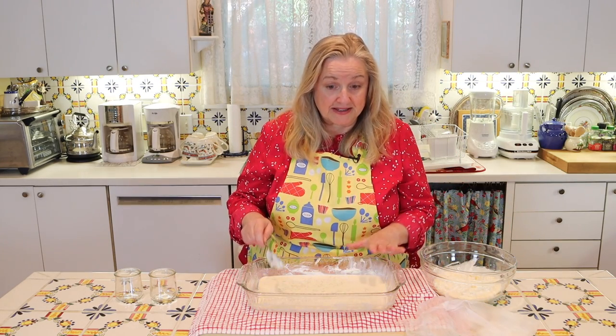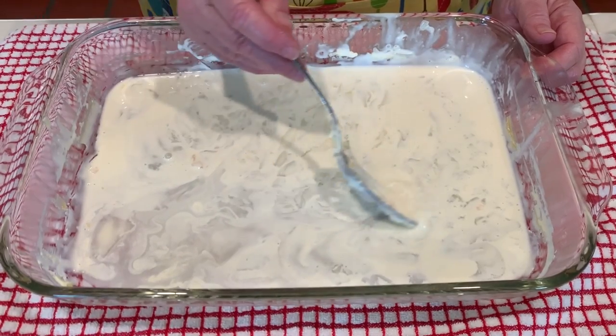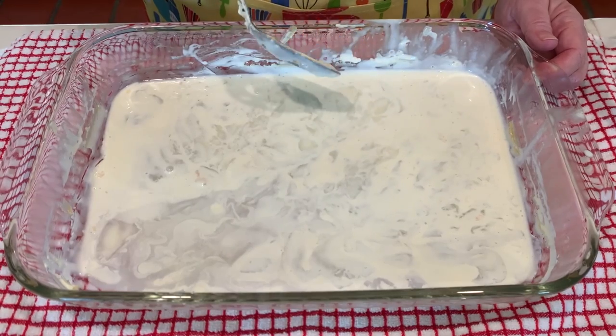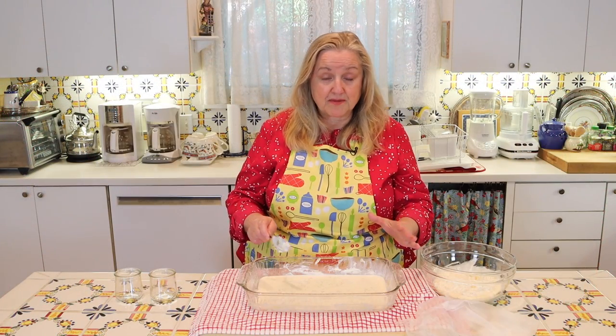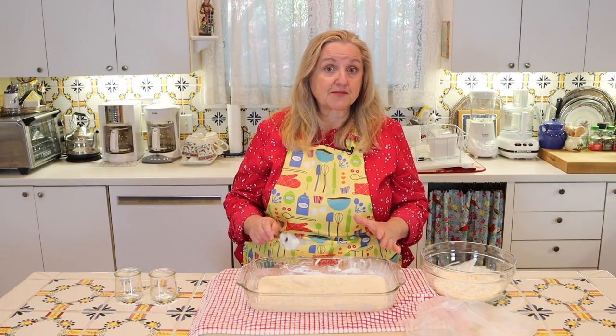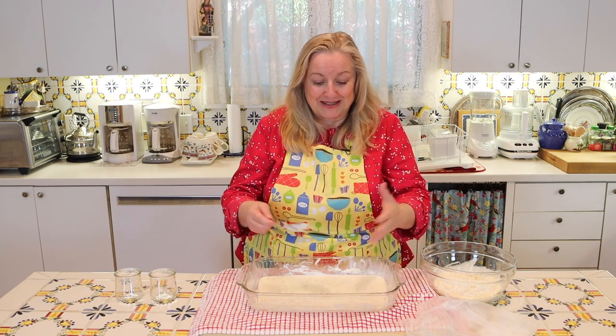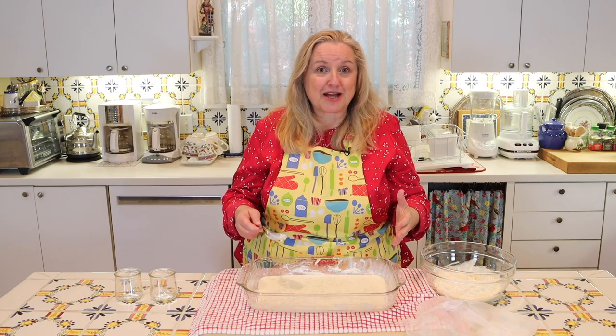With the liquid that's left over, don't throw this out — this is wonderful to use in baking. You can freeze it and then defrost it when you're ready to bake. Wherever you have a recipe that calls for water, you can use these remnants — the leftovers of making your clotted cream. It'll be wonderful.